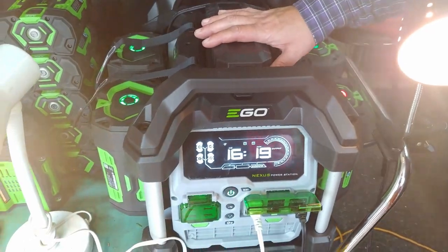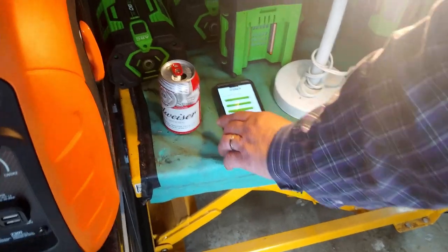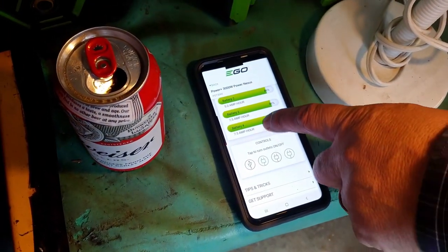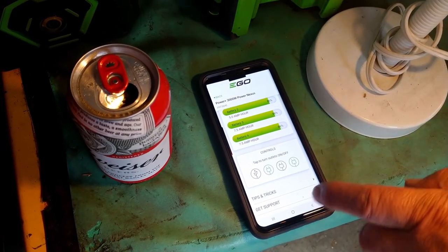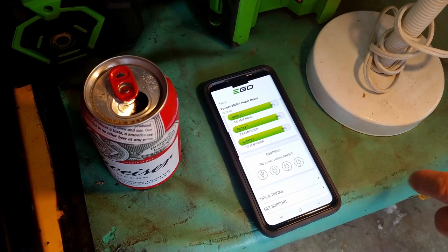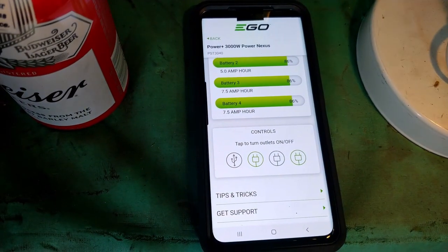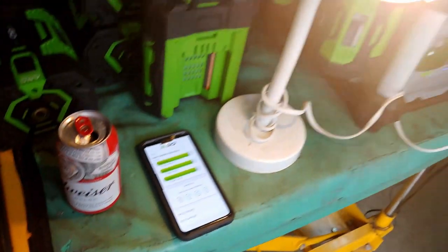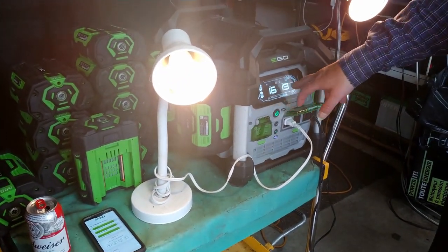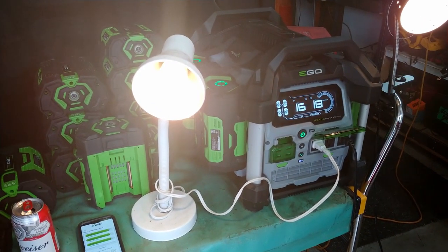You'd say, how do I know which batteries are low? Well, if you look over here, this is an app on my phone. You can download it from Google Play or from your iPhone, and it'll tell you what strength your batteries are at. Right now it's saying that with this amperage draw, I should have these lights on for approximately 16 hours.